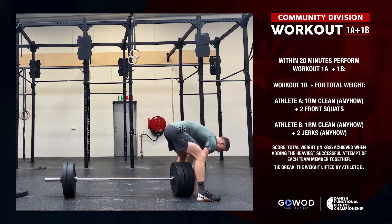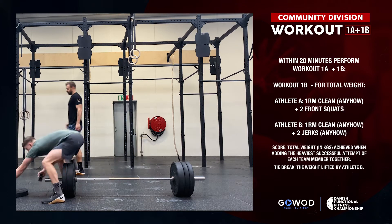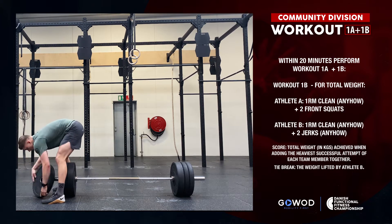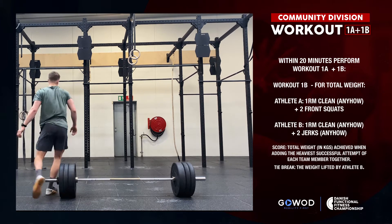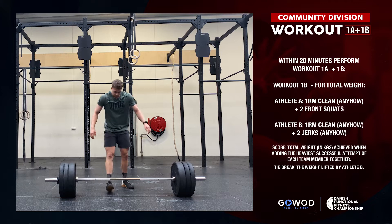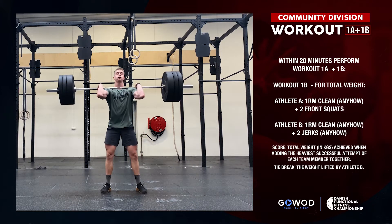Community division workout 1B consists of each athlete performing one complex and recording the heaviest successful attempt within the time cap. One athlete performs a clean anyhow plus two front squats, formed as a complex — the bar must not touch the ground at any point during the complex for it to count.